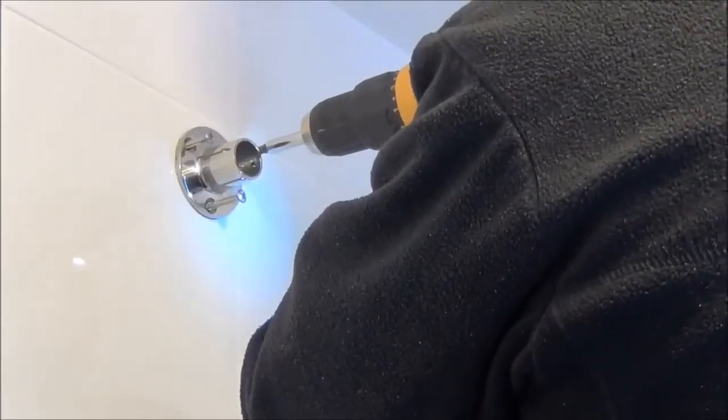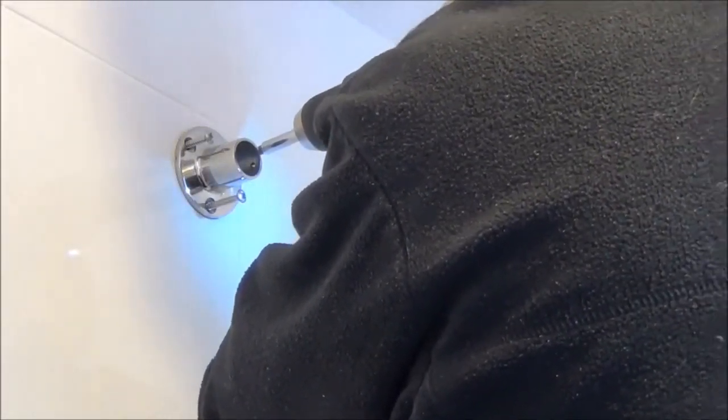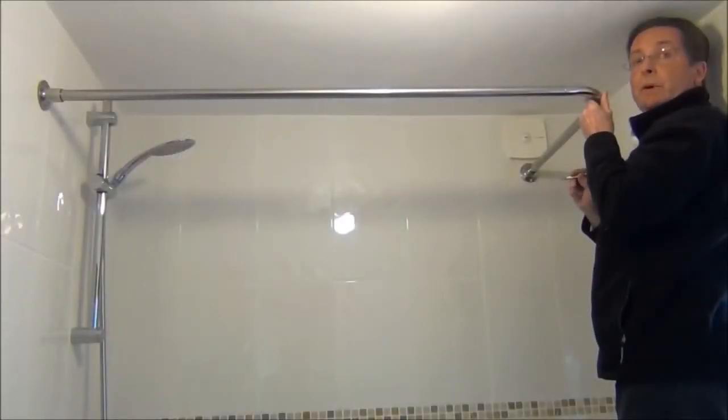Now we're going to simply fit the wall bracket to the wall with the screws provided. The next thing to do is insert the rail into the first bracket, make sure it's completely level, then put the wall bracket onto the other end of the rail and mark the holes ready for drilling.